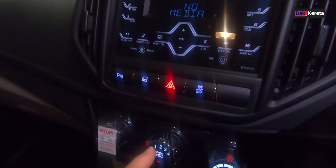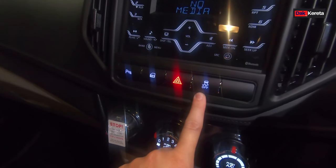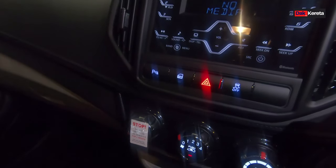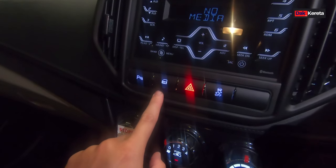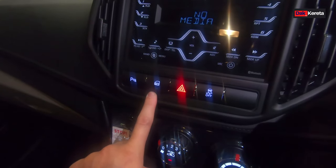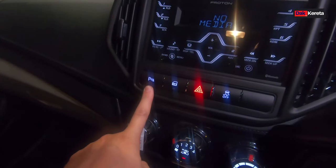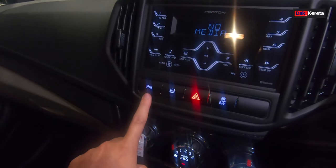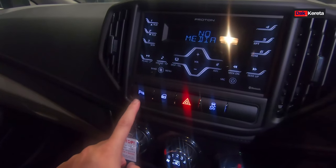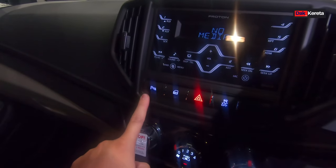Kita pergi bahagian bawah ni. Yang ni traction off - kita boleh off untuk traction. Yang ni untuk double signal. Yang ni bahagian pintu kita nak lock, tapi untuk persona ni dia ada auto lock lah sebenarnya. Yang ni sensor depan - sensor depan ni kita boleh tutup. Contohnya kita berhenti dekat traffic light lepas tu ada motor bahagian depan, sensor tu akan sentiasa berbunyi. Kalau bunyi bising sangat kita boleh off lah benda ni.